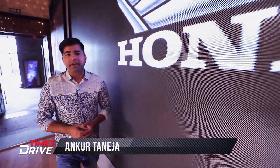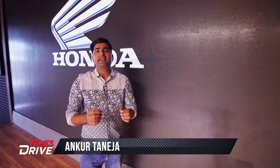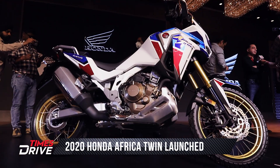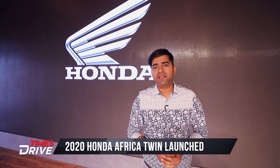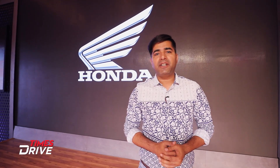Honda Motorcycles is all set to enter into phase two of selling their premium motorcycles here in India, and the first one out of the box is the new Honda Africa Twin 2020. Apart from the new BS6 engine, Honda has made some significant changes in this new bike. Hello everyone, welcome to Times Drive, I am Ankur Taneja.